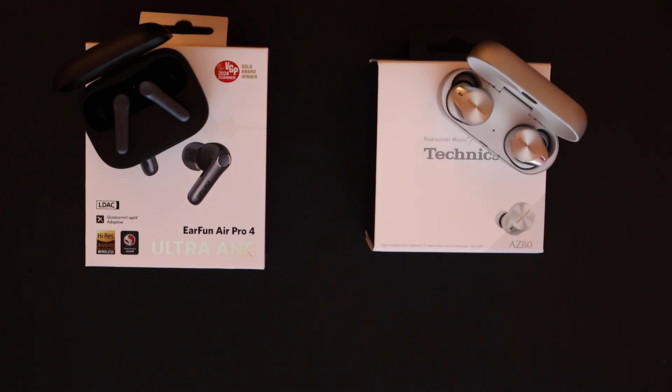It has better comfort than the Technics and a wider soundstage. As a matter of fact, it has the widest soundstage I have ever experienced on Bluetooth devices that I've ever tested — and you've heard the brands I've had. You can check my channel for those. But yes, this has the widest soundstage I've ever experienced on Bluetooth devices.